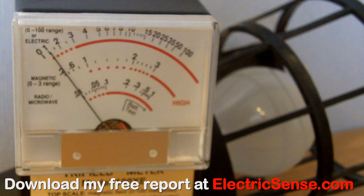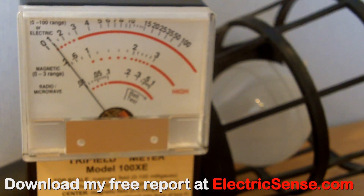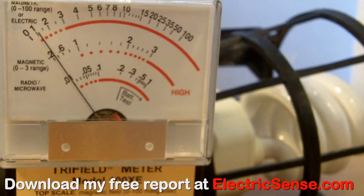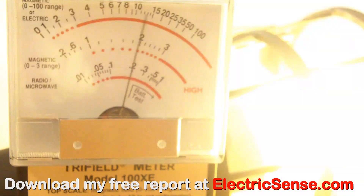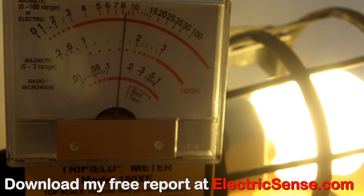Here the trifilometer is showing us the electrical radiation from a conventional light bulb — as you can see it's well over 10 kV per meter. Here the trifilometer is measuring the magnetic radiation from a CFL — we've got about 8 milligauss. But added to this is microwave radiation, just like a cell phone, which an ordinary light bulb does not give off.